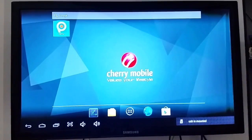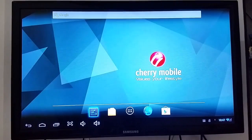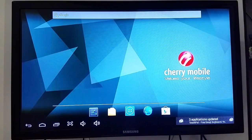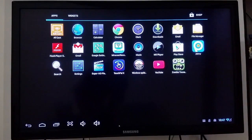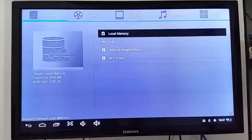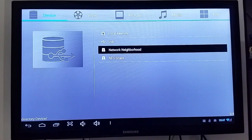There's a USB mounted notification. I'll use the built-in remote — it's very responsive and smooth so far. I installed some apps and also have a microSD card inserted, looks like internal memory was getting low. Let's check out the file manager. You can see it can open the USB drive — there's a movie in there.